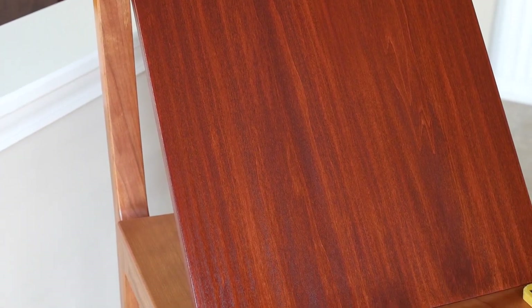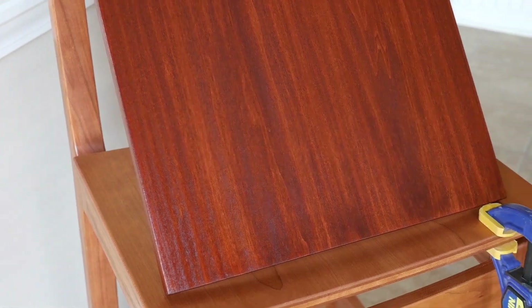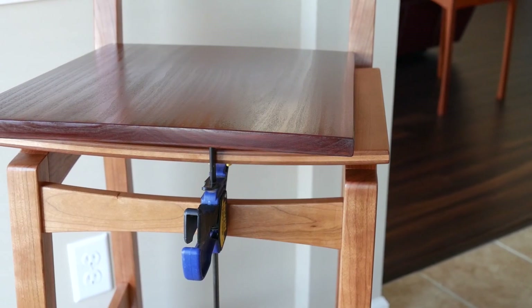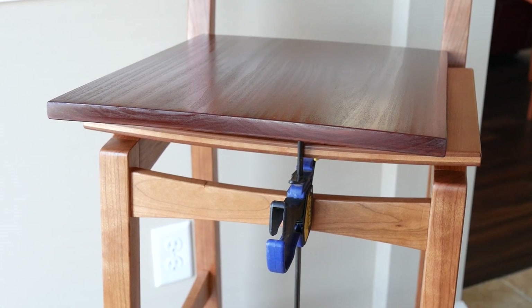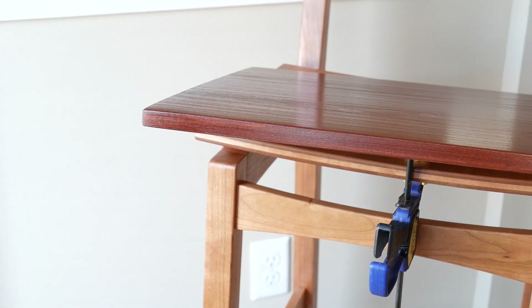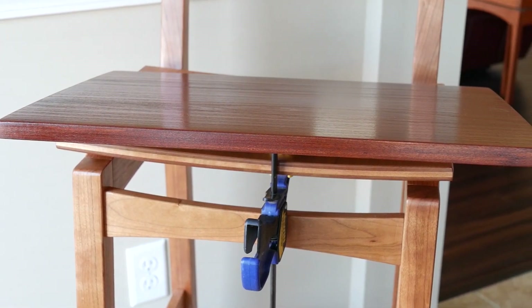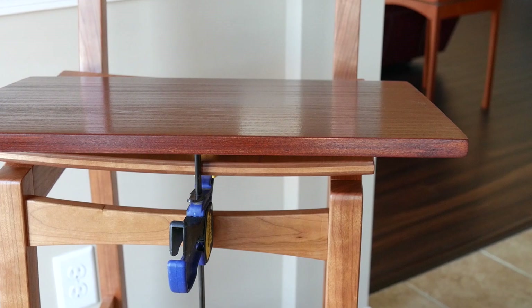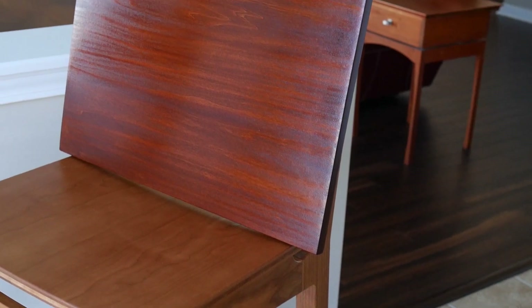If you have access to gel stains, you can give those a try, which would allow you to skip using the pre-stain conditioner. Since gel stains are thicker, they don't penetrate as deeply as a dye or a stain does, so they produce an even coloring. But at the end of the day, you have to ask yourself: if you have other wood species available, is it worth paying the extra money for the finer woods, or save a little and buy poplar but add the extra labor and cost of coloring it to look like a more expensive wood? I can't answer that for you, but I can show you how to make poplar look great. Thanks for watching.